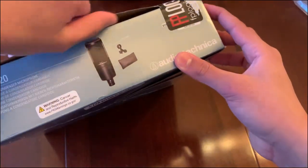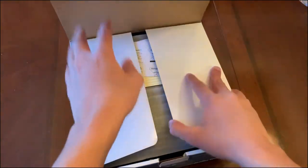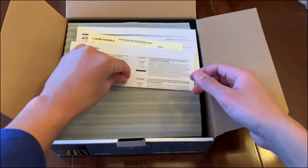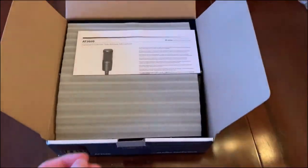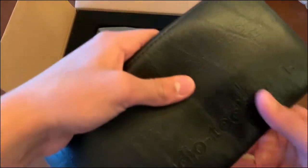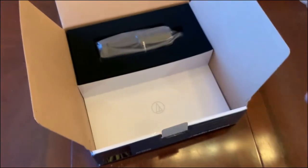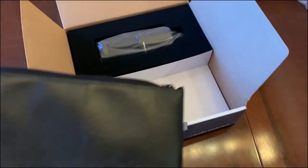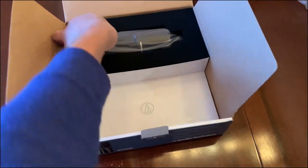Alright guys, let's go! That was very anticlimactic, but let's see what's in here. First we got some instruction manuals, and the actual instruction manual. Then they give you a really nice carrying case — and inside you've got your shock mount. This thing is very heavy duty. The carrying case is leather from what I can see, and it's soft padded on the inside. Pretty nice. And then we got the actual mic.